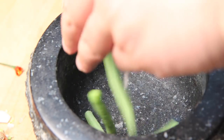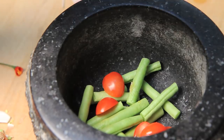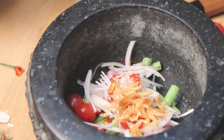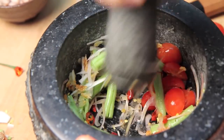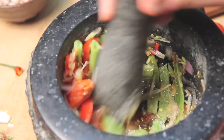Next we're going to take a mortar and pestle and add the green beans and about six grape tomatoes that are cut in half. To that, add the shallots, chilies, a tablespoon of dried shrimp, and a clove or two of garlic. Pound that mixture together until the tomatoes are crushed and the green beans are bruised. Season the mixture with about a teaspoon each of fish sauce and sugar and continue to lightly mix in the mortar and pestle until the ingredients are combined.